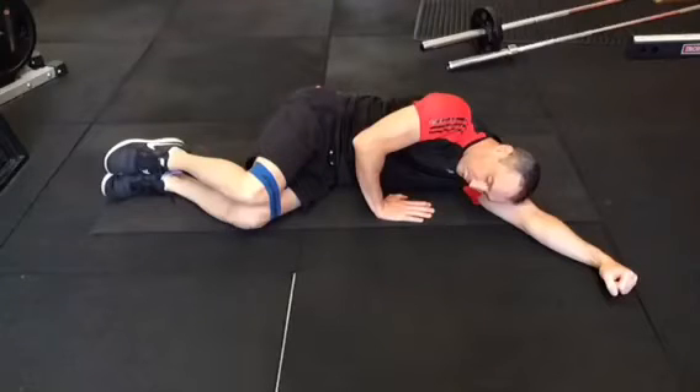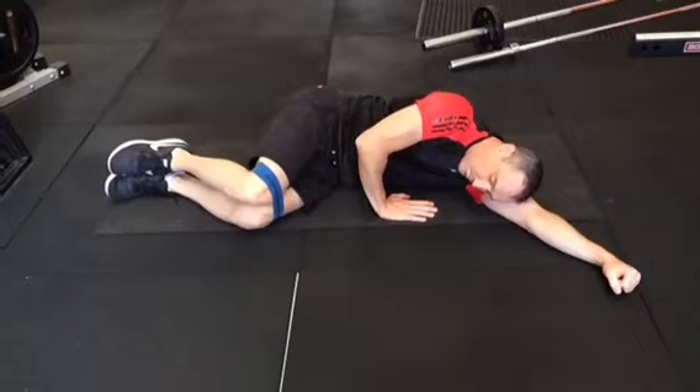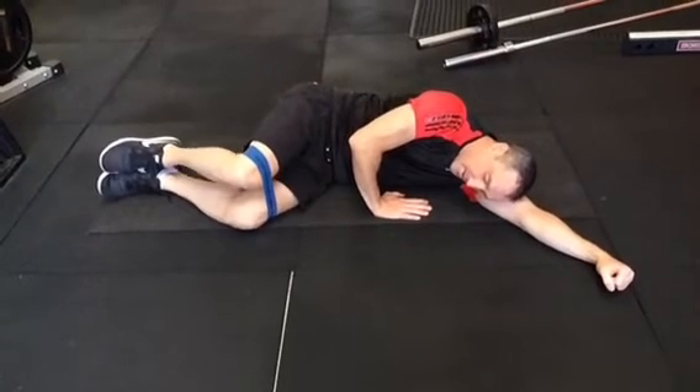Hello and welcome to another one of our videos. Today I'm looking at one of the simplest exercises we've known, which is the clamshell exercise for the glutes. Let's get into it and have a look at the common mistakes that we see with this and a couple of tips you can use.